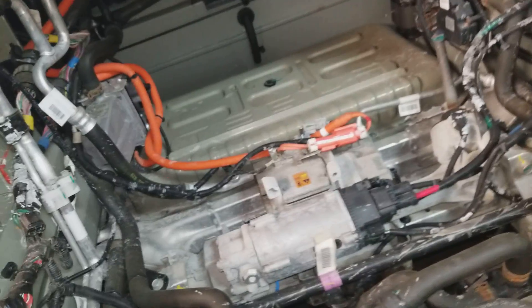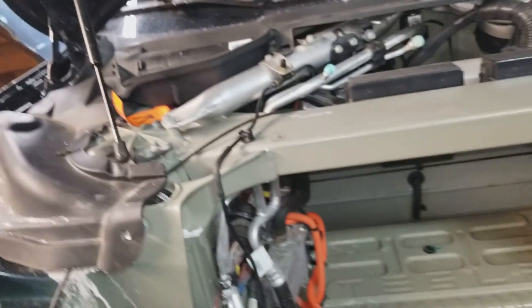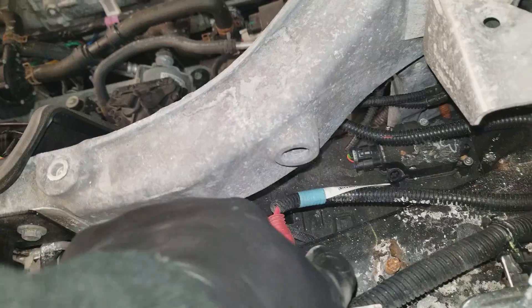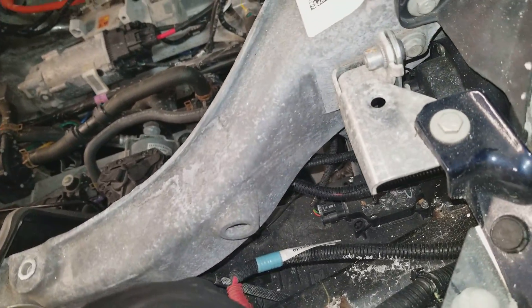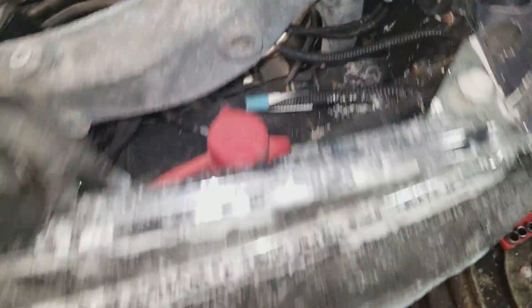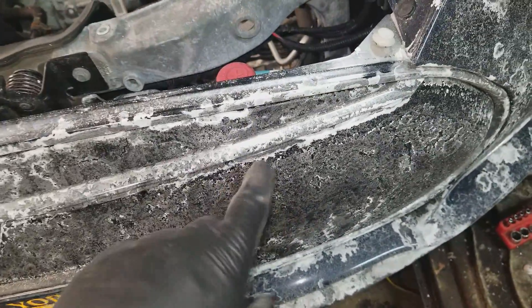If you ever need to get into an older Model S and the 12-volt battery is dead, you have your jumpstart posts right here. These have been used twice the whole life of the car. You've got your 12-volt positive and your 12-volt negative. That is right behind the nose cone.